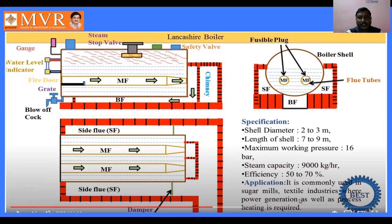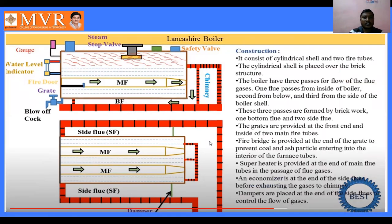The Langshire boiler is commonly used in sugar mills and textile industries where power generation as well as process heating is required. In small industries where heating is required, the Langshire boiler is widely used — particularly in sugar mills and textile industries.